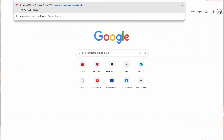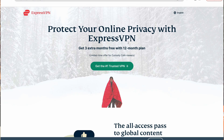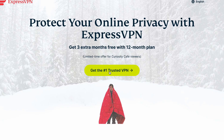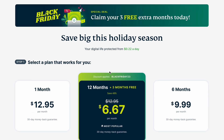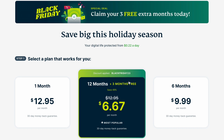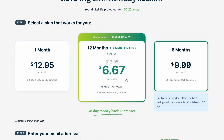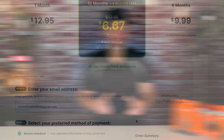You can either scan the QR code in the corner of this video or go to expressvpn.com/curiositycafe. The reason you want to use that link is because you're going to get three free months. When you type in that address, this is what you'll see — three extra months free with a 12-month plan, just for Curiosity Cafe viewers. Click 'Get the Number One Trusted VPN.' Options are one month at $12.95, a three-month plan, or six months. You get a 30-day money-back guarantee, so give it a shot.